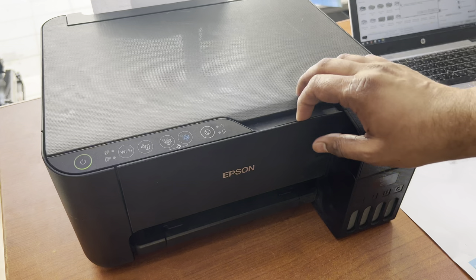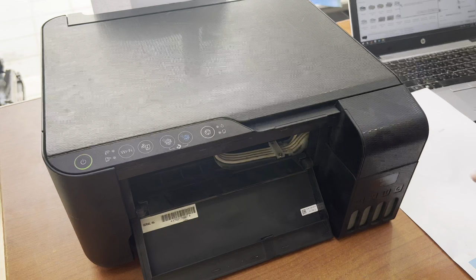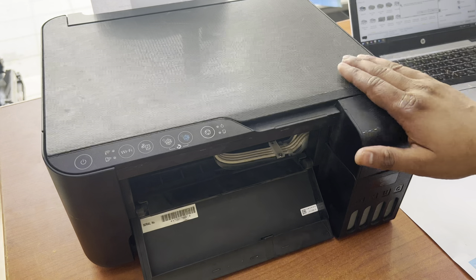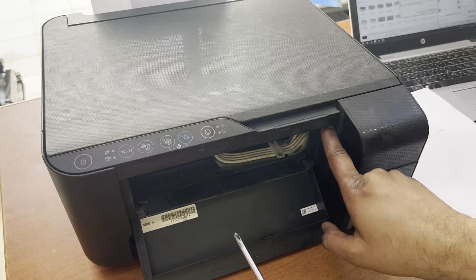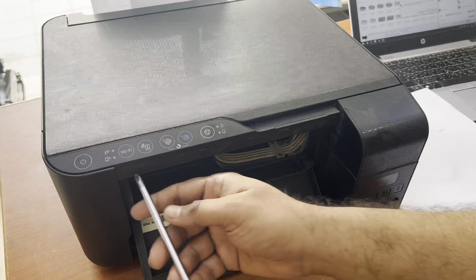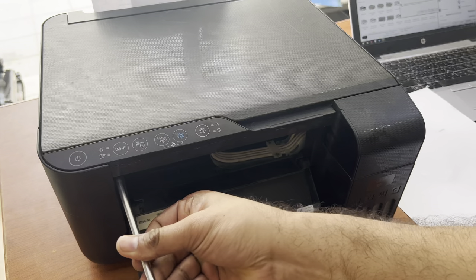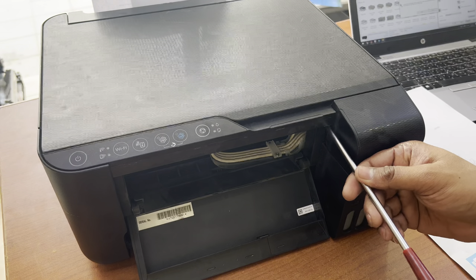So today I am going to teach you how to manually clean the print head. We have to disassemble the printer. First of all I will turn the power off. For the L3150 model, we need a star screwdriver — there are two screws down here, one here and one here. I will remove the screws and show you how to unclog the nozzles.